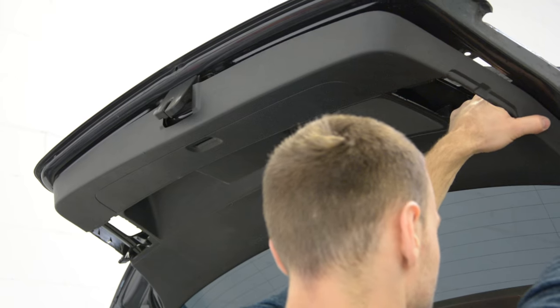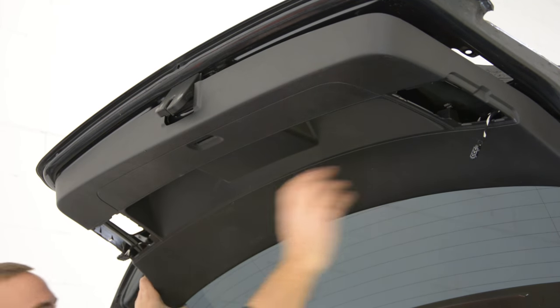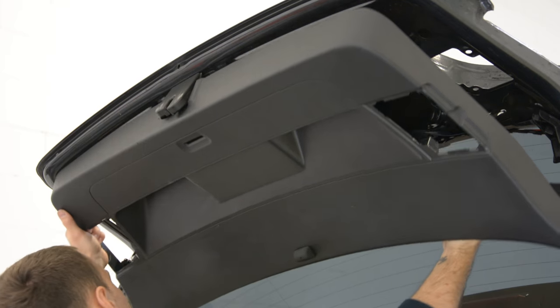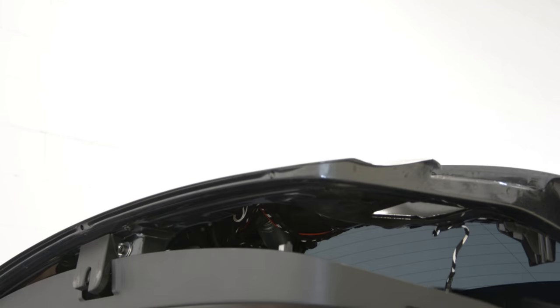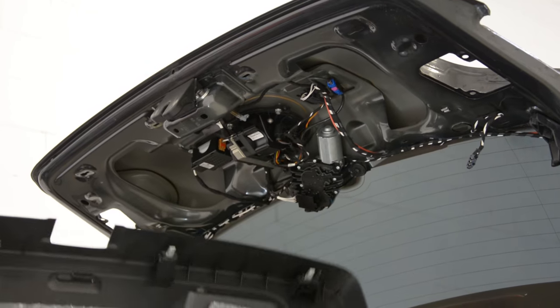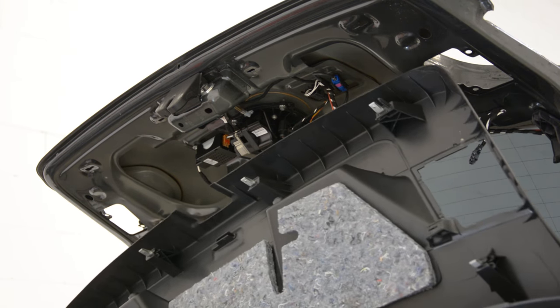There are tips. You can see, I am going on the right or the left. This is your panel.